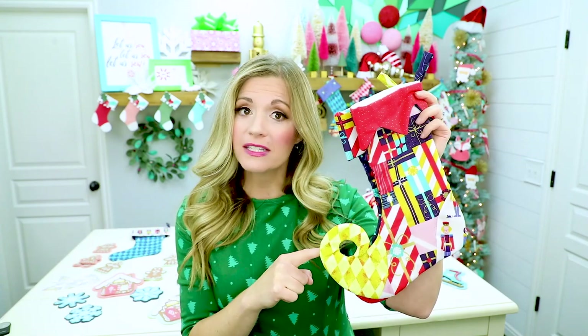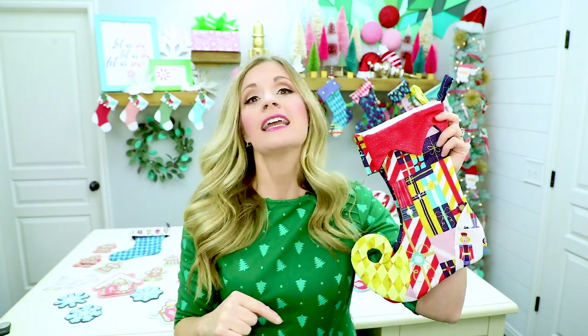Now that you have all these items we're going to get started with cutting out the pattern. What I kind of love about this pattern and the different variations is that there are so many different kinds of fabrics at Christmas and they have all these wonderful collections — it's a great way to mix and match a bunch of fabrics within a collection.